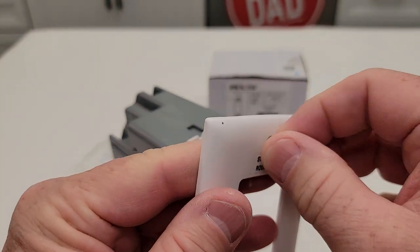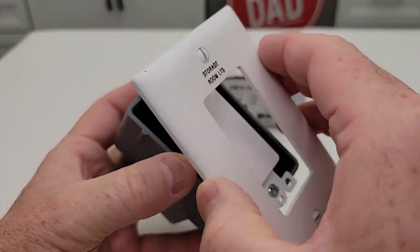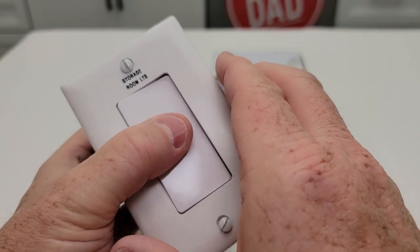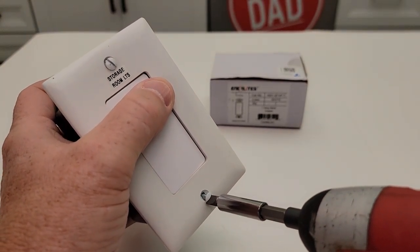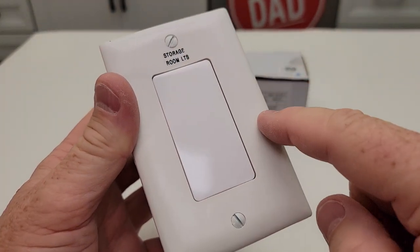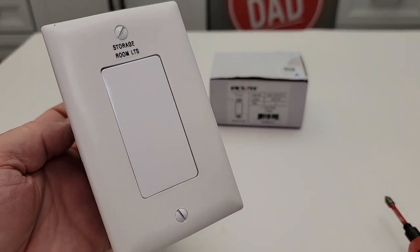Now your cover is going to have these little bitty screws. You're going to put it on there — those are going to line up with those holes right there. You can put your cover on now. Now we can simply tighten these screws down. And now we have a blanking plate where we used to have a switch. I hope this video helps. Thanks everybody for watching, and we'll see you soon.